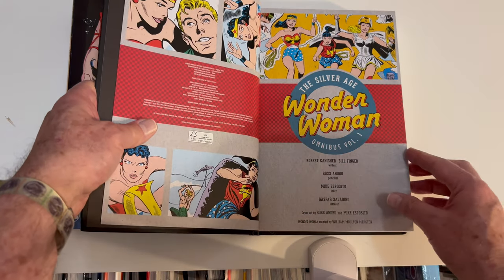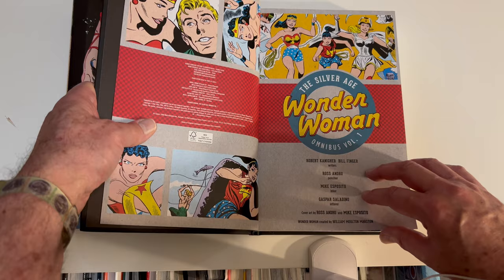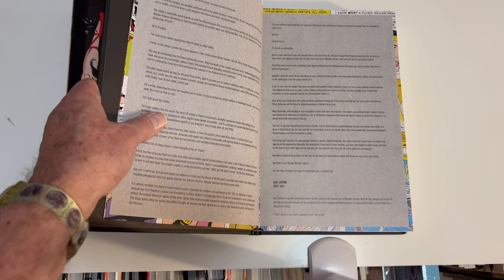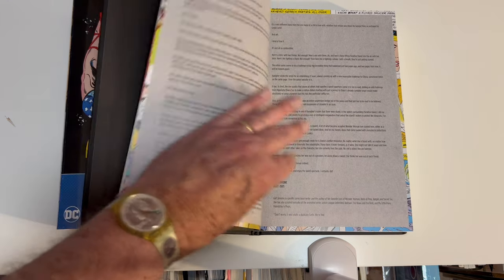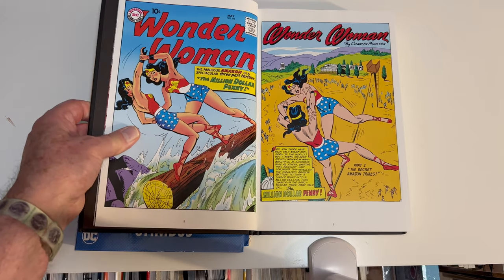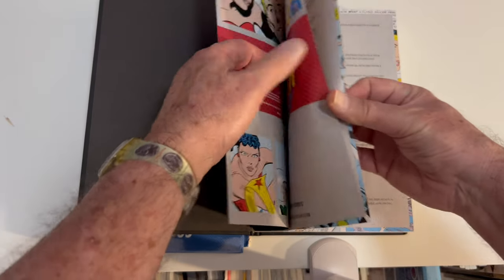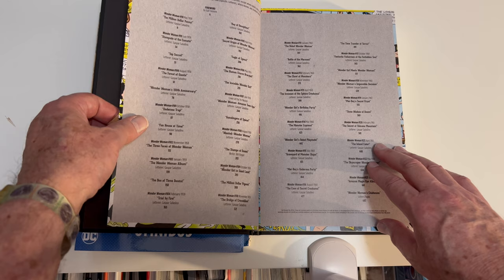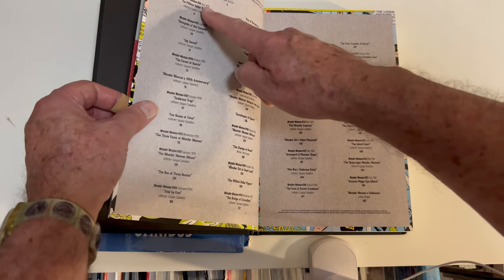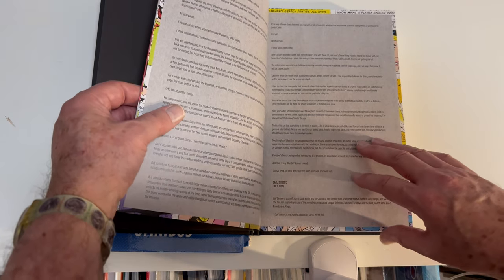Let's see what the table of contents looks like. These are Andrew and Esposito for the art, which is really good, because I really dug Andrew and Esposito. Gail Simone writes the introduction, so we know we're in for at least very good art. It's Andrew and Esposito throughout, which is great — 1958 through 1961. And here's the foreword by Gail Simone.